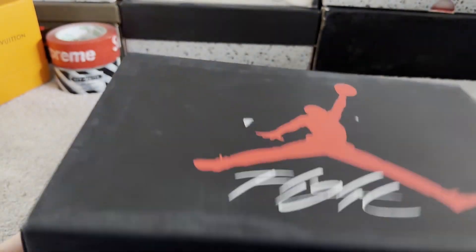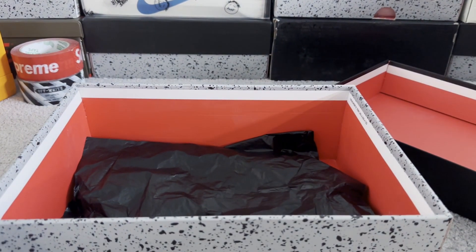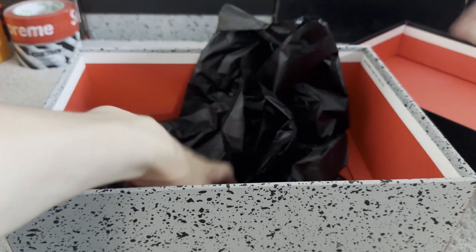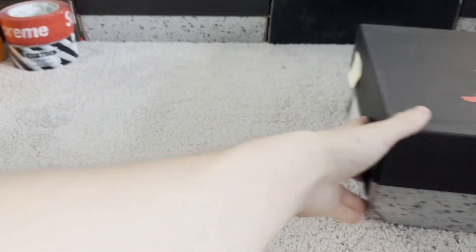Nothing's crazily crushed. Paper — good, normal. I don't really like the trash bag type plastic, but as we move the box aside and move the shoes back in, let's take a look at them.